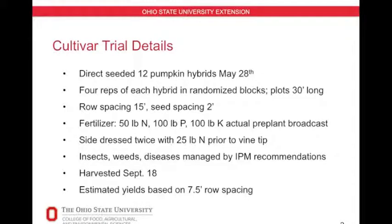Here are some of the trial details. The plots were direct seeded on May 28th. We had 12 pumpkin hybrids in this trial, with four replications of each hybrid in a randomized complete block. Each plot was about 30 feet long, row spacing between the plots was 15 feet, and final seed spacing was two feet.